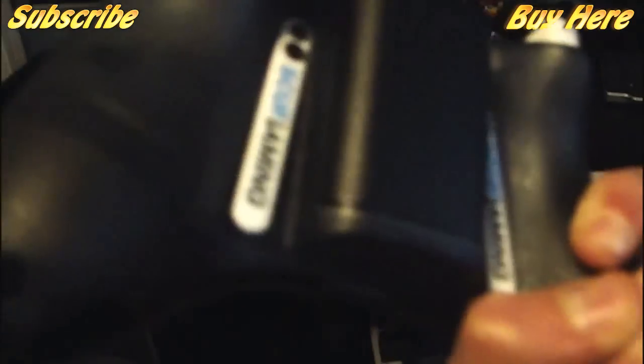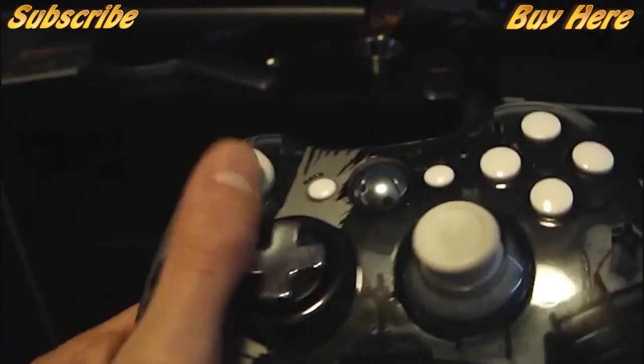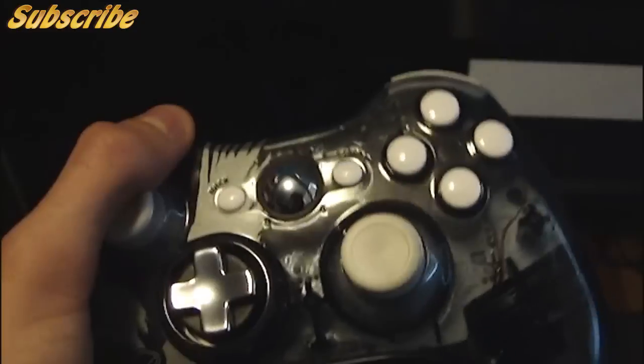Right here is the TV I play Call of Duty on — pretty beast. Down there is my Xbox. And here is the very first new thing in my room: my Halo 4 limited edition Scuf controller. Very sick, very awesome. White buttons, I didn't get the dome thumbsticks because I do like the Xbox version. The silver, kind of metallic D-pad is amazing. It has blue freaking LEDs — how sick is that?